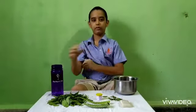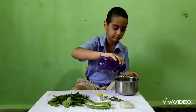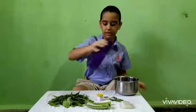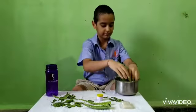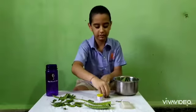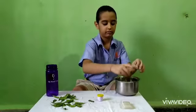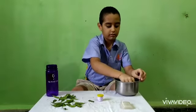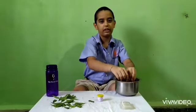First take one liter of water in a vessel. Put neem leaves, tulsi leaves, and aloe vera. Now boil the water till it reduces to 600 ml.